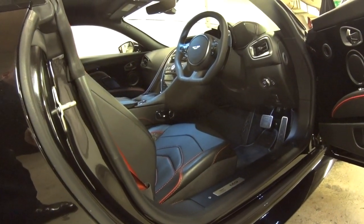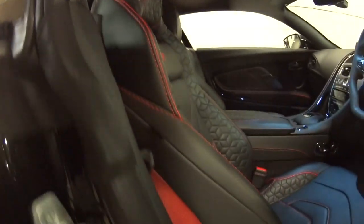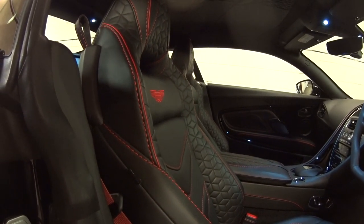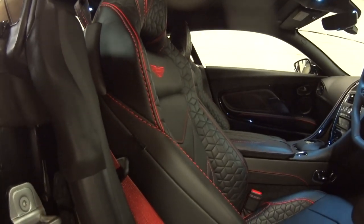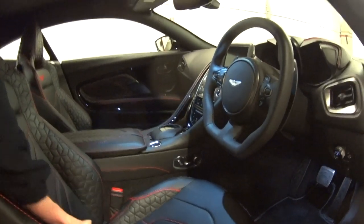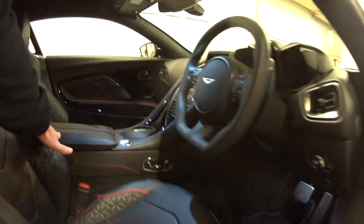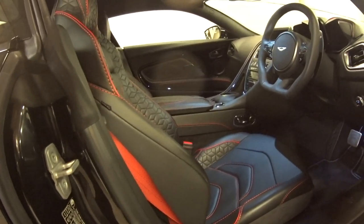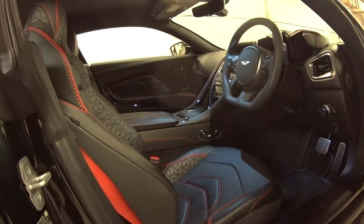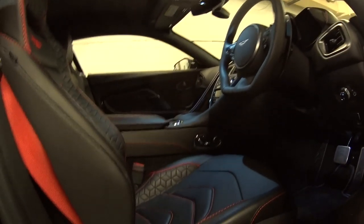You've also got embroidered wings on the seats — that's nice. You don't have to have that; you've got the option of embossed or embroidered, and you can also have DBS embroidered or embossed into the seats. People love the embroidered wings. If you select the tri-axle quilting, that's how it comes — the only option is whether to also have it on the roof. Standard is just straight leather. You can also have that contrast stitch.